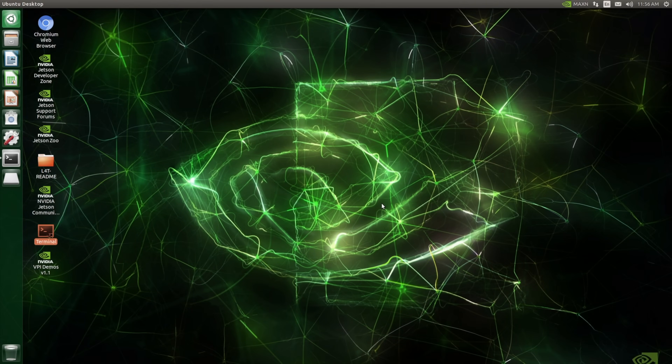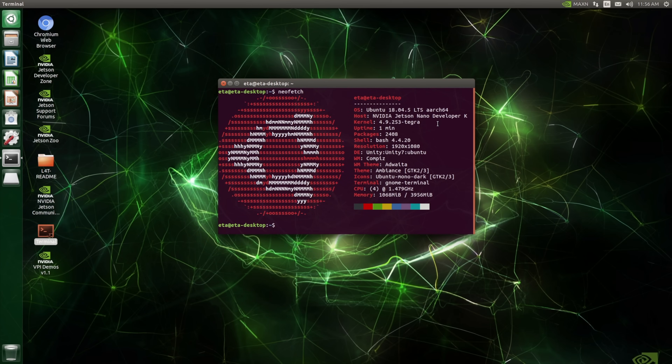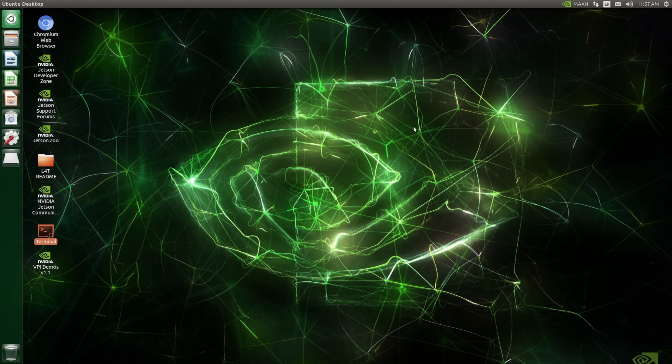Upon initial boot you'll just have to create a name and password — takes about three minutes to get everything set up, and you'll be brought right to the desktop. Here's NeoFetch: we're on Ubuntu 18.04, and there are ways to upgrade this but NVIDIA doesn't officially support it. The CPU is 1.4 GHz quad-core. In the NVIDIA control panel power mode we're in Max-N, which runs at about 15 watts — changing it to five watts will significantly lower performance.